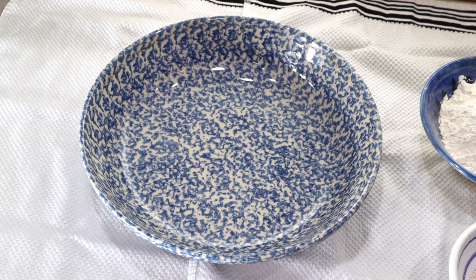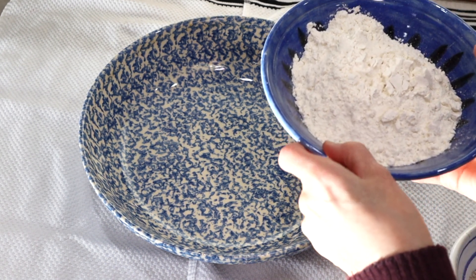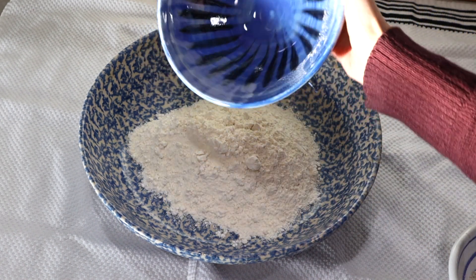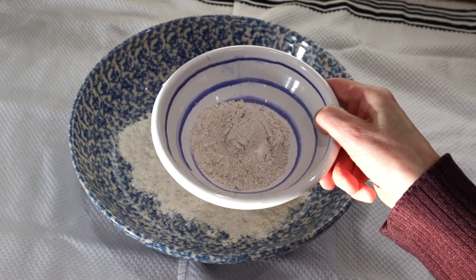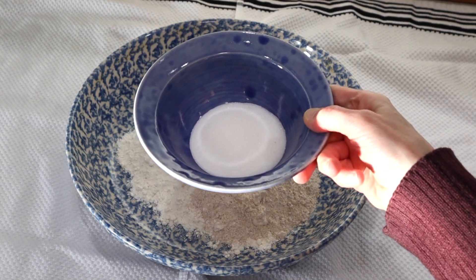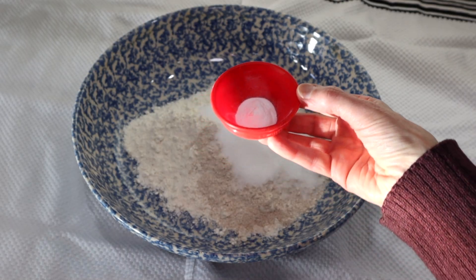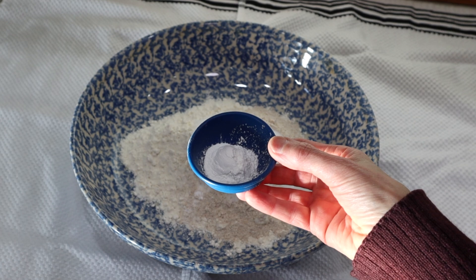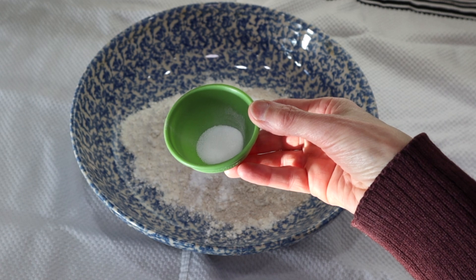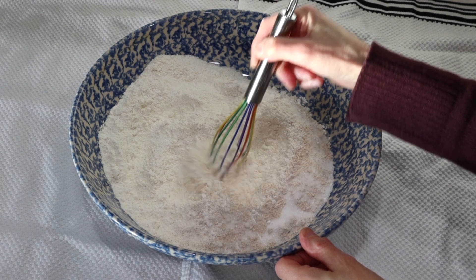Let's get this scone recipe started right now. We're going to start off by adding two and a quarter cups of flour into our bowl. Next we'll be adding a quarter cup of whole wheat flour, a heaping quarter cup of sugar, half a teaspoon of soda, two teaspoons of baking powder, and a half a teaspoon of salt. Now I'm just going to whisk this all together really quick.